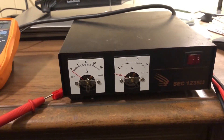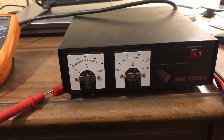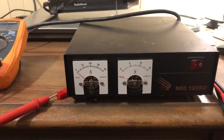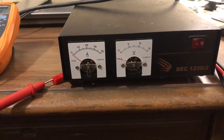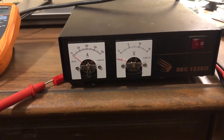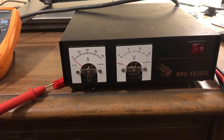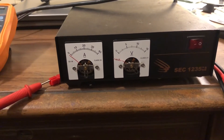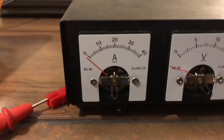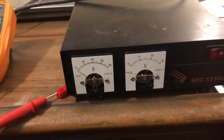That leads me to today's cheap and easy tip: when you go to purchase used equipment, test it before you buy it. Look it over real good, make sure it's what you want. Luckily, this was a bonus in the package — I wasn't going after this when I bought the lot. What I was after was an Astron 30-amp switching supply, and I paid $100 for the lot.